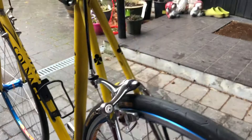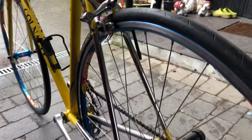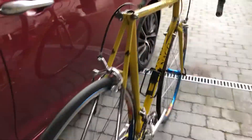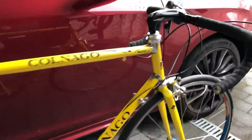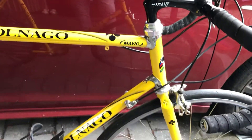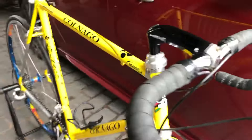As you can see, it will be fun to have it in my collection. I think it is a beautiful bike, a beautiful Colnago. Very, very yellow, but it doesn't matter.